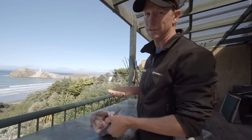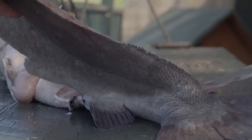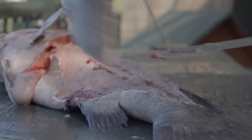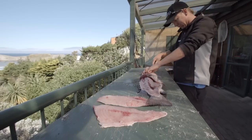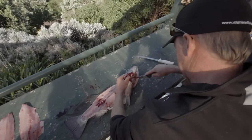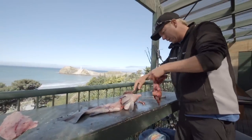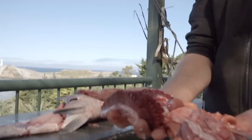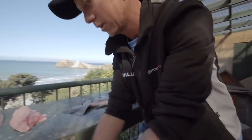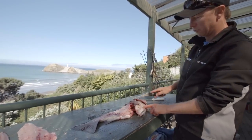I'll start by doing what everyone else does — take the fillets off. With the fillets off, I've worked my way cutting around the gills, and if I pull that, I've taken all the gills and all the guts out. Really, that's all that needs to be thrown away. The rest of this fish can be utilized. We've got the head, we've got the wings,